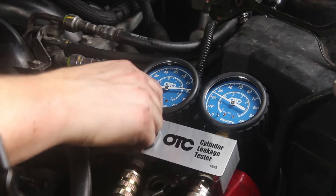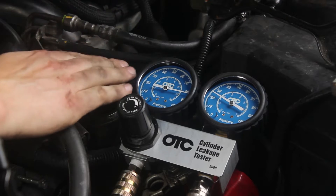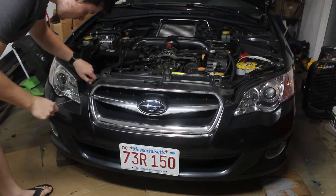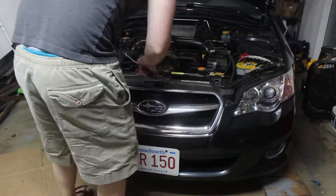Welcome back. Last time, I diagnosed my engine troubles and found out my car had blown ring lands — I could feel the air coming out of the wheel filler cap. Unfortunately, the fix required taking the engine out, so in this episode I'll be pulling the engine so I can start the teardown process.